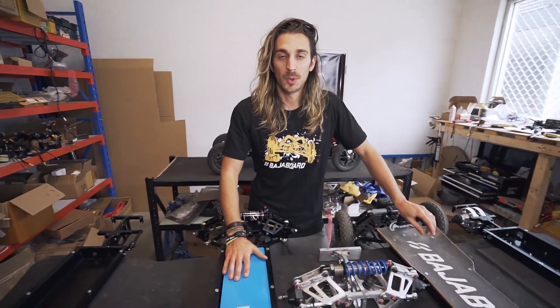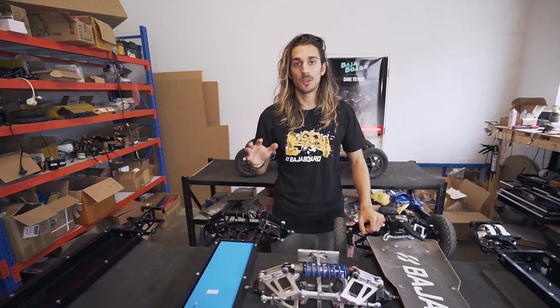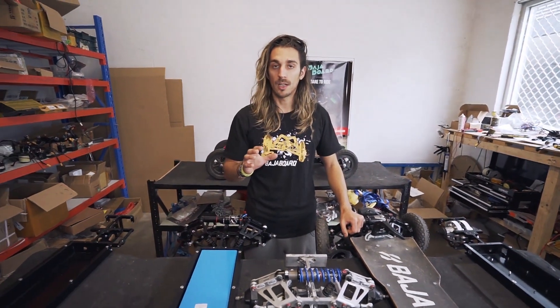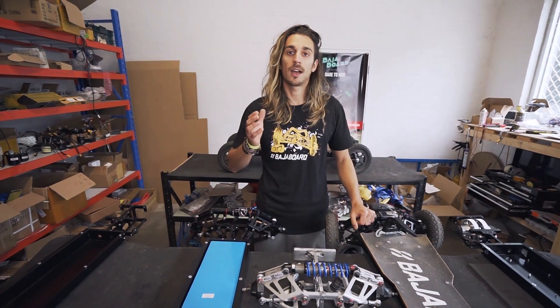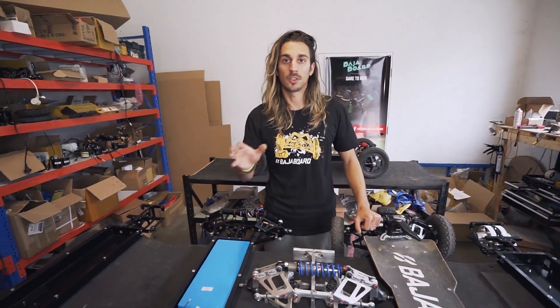The starting weight for this board is 16 kg. If you want to reduce the weight even further, you could choose the air shock, which will cut another half a kilogram out of the total weight of the board.